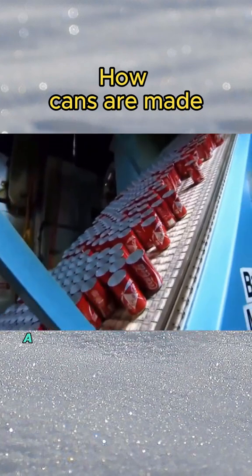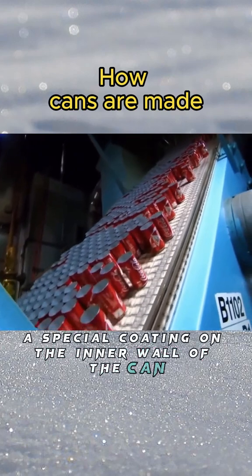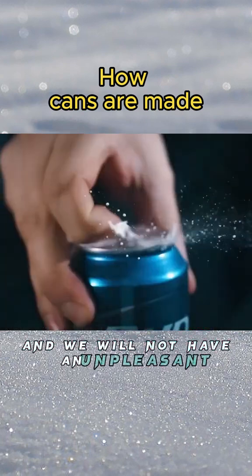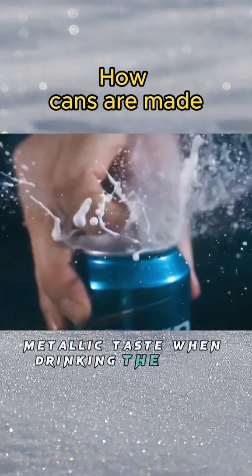The machine then sprays a special coating on the inner wall of the can, so that the acid in the carbonated drink will not react with the can, and we will not have an unpleasant metallic taste when drinking.